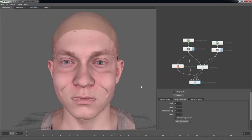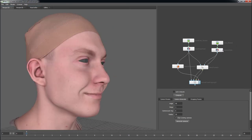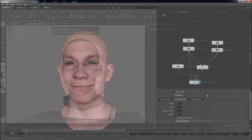All that is left is to save the Wrap Mesh out with the Save Geom node. Have a great day!